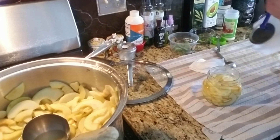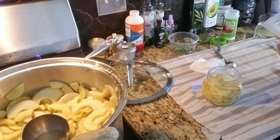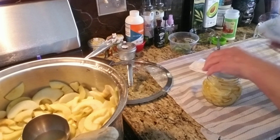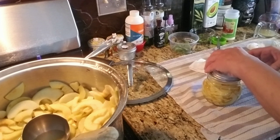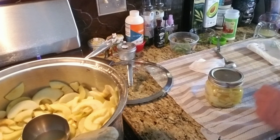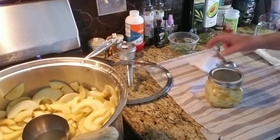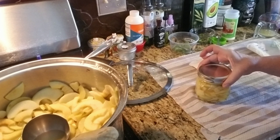I'm going to take one of my lids and heat it up. That's one lid. I'll do the rest and I'll show you the finished product.